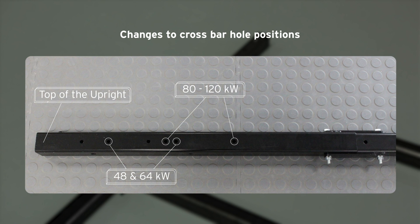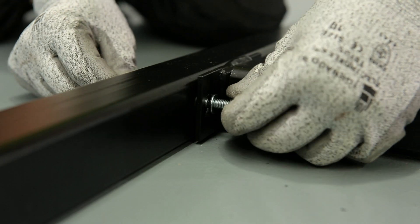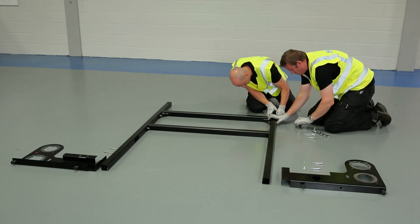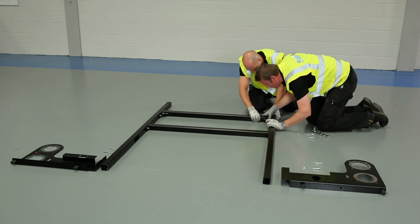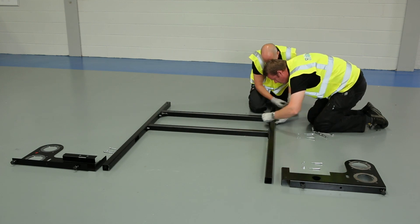Once the cross member has been aligned in the desired position, simply push it into the left hand sidebar of the frame and secure in place using the supplied bolts. This is then repeated on the right hand sidebar to create a joined frame. Now that the main assembly for a single or dual boiler rig has been completed, there are options for additional sections to be added in the case that more boilers are required.